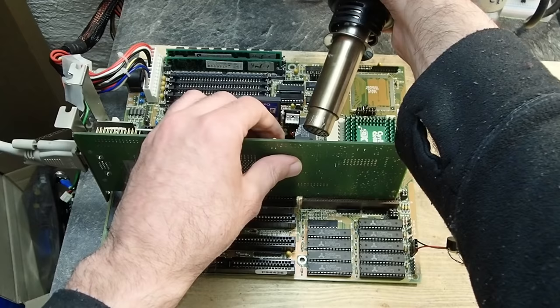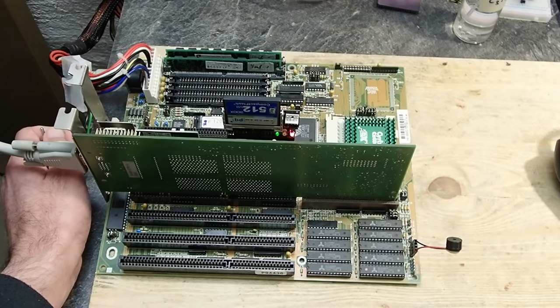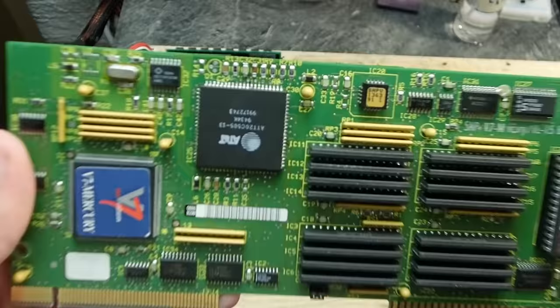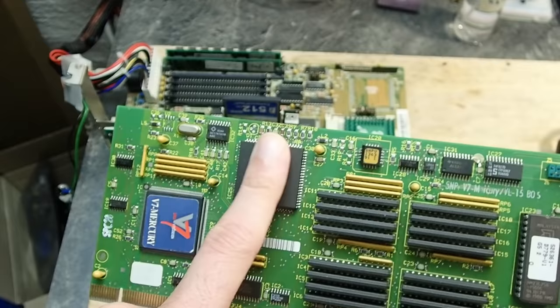Off-camera I already checked all the solder joints on the RAMDAC and around it, reflowed the solder, and nothing helped. My conclusion is that the RAMDAC is defective — it probably has a micro-crack inside which gets closed when the card is slightly warmed up, and opens again when it cools down. I tested it already a couple of times and I can absolutely reliably reproduce it. That is really unfortunate, but I also have some good news: this defect seems to affect only the monitor detection circuits — otherwise this graphics card is working stable and fast.